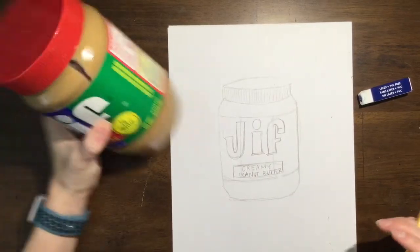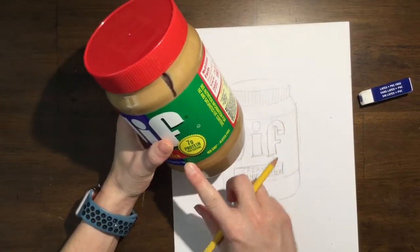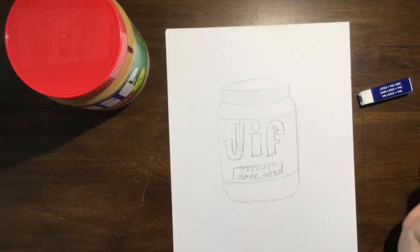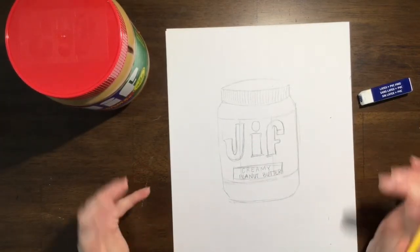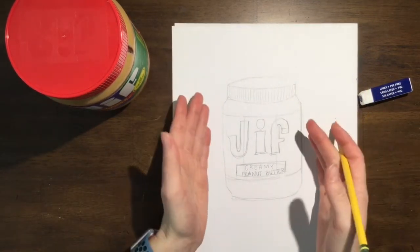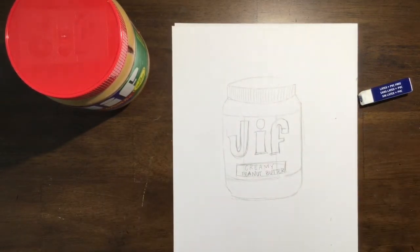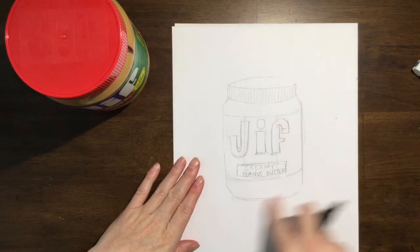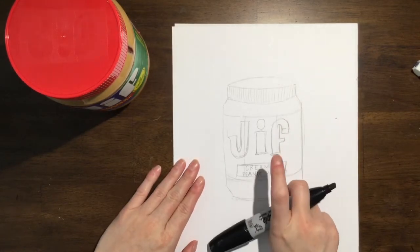I'm not going to get every single detail that's on here, like the seven grains of protein. You can, if you want — it's up to you. But pop art is about simple, bold imagery. So now I have the main portion of my peanut butter jar down. And so you're going to get any kind of black marker — I have this big Sharpie — and I'm going to use this to outline my jar.